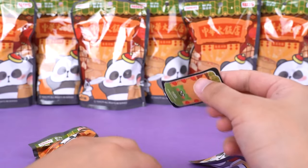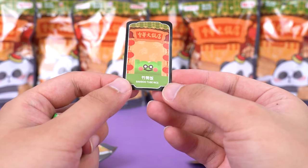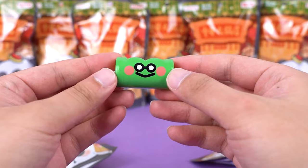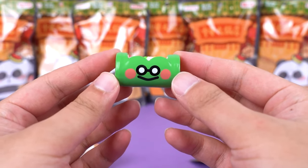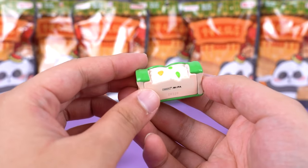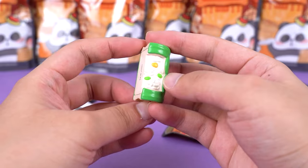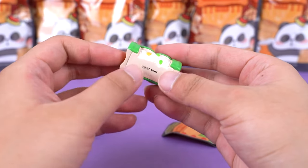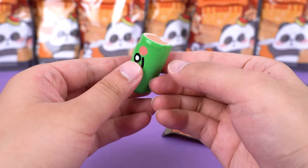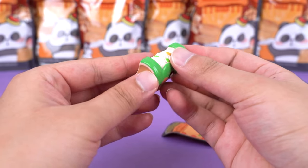It seems to be bamboo tube rice — this is its card, and I'm sure it is the very popular dish, bamboo tube rice. Outside is a layer of green bamboo with a cute expression, as if it's smiling at us. The bamboo node details at both ends look incredibly realistic, and the bright green of the bamboo contrasts sharply with the soft, fragrant rice inside — sometimes mixed with meat, vegetables, or herbs. It seems I can almost smell the faint fresh aroma already.